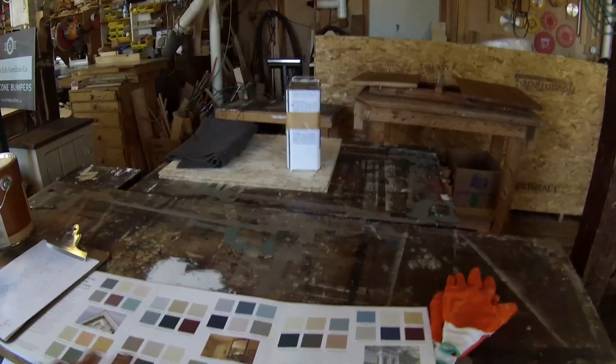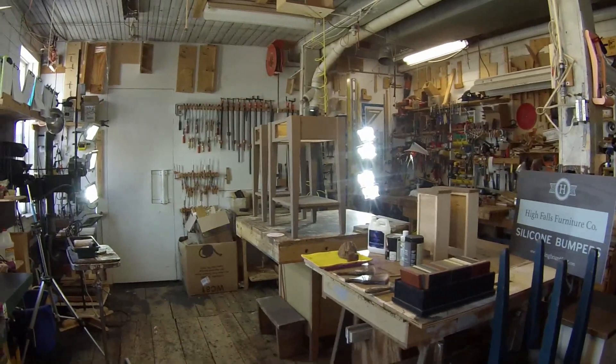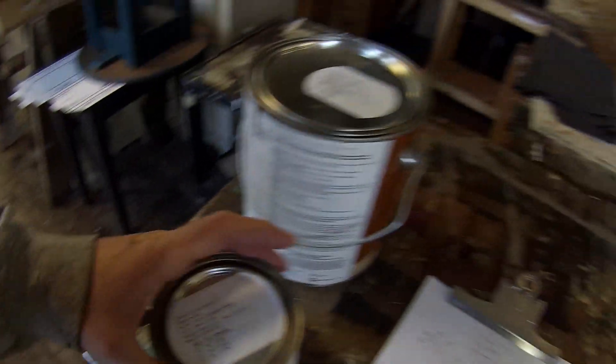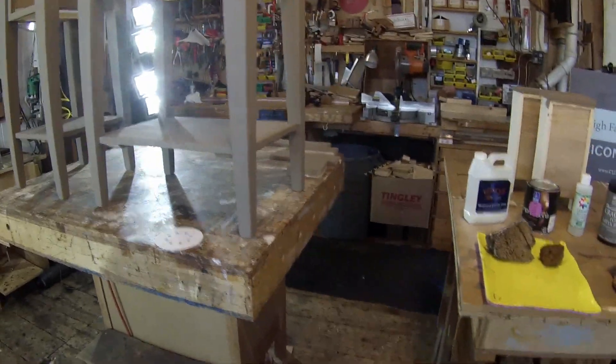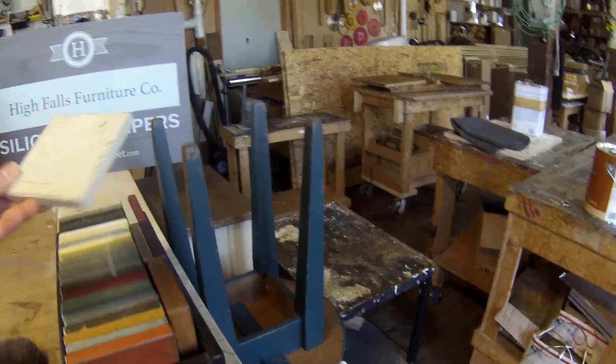The top coat color I'm going to apply on the end tables is kind of a creamy white color called Creamy White. Lighter colors are generally more difficult to work with the crackle because they tend to dry faster and the effects are more noticeable — if you make a mistake it shows more on a lighter color. Sometimes I charge more money for working with lighter colors; in particular, white can be problematic.